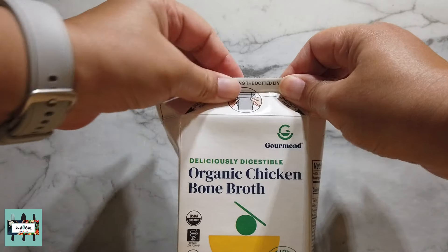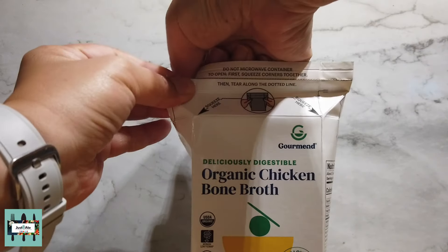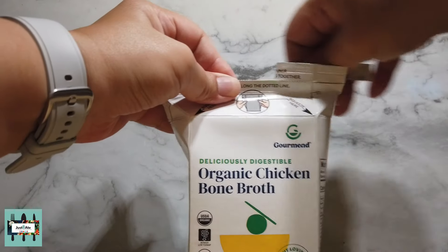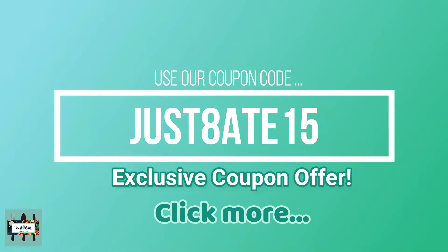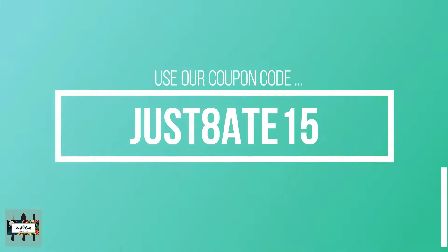Monash University is the most trusted source for testing of FODMAP level foods. If you're curious about what a low FODMAP diet is, simply visit gourmandfoods.com for more info and grab yourself a bone broth pack using our coupon code to get 15% off your first order. When you use our coupon code JUST8-15, you save 15% off and you are helping us create more videos like this one. Thank you in advance for your support by subscribing, watching, and placing an order with gourmandfoods.com.